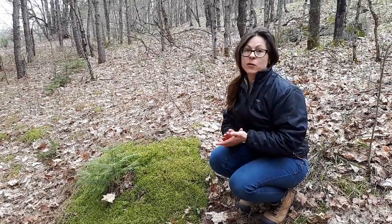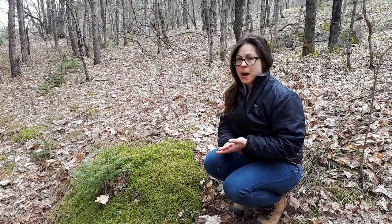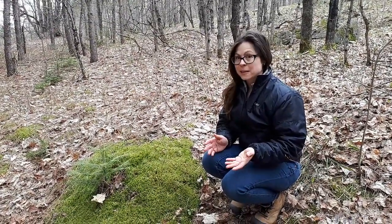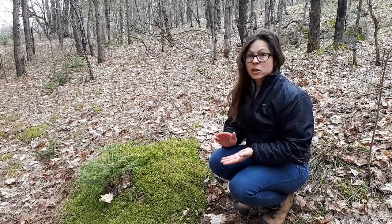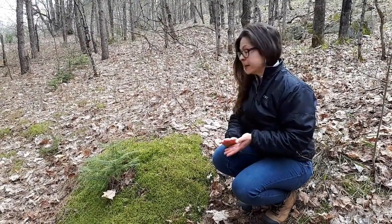The first thing to know is where you can find this moss. One of the reasons it's used so frequently for biomonitoring is because it's found in many different habitats in many parts of the globe — it's a generalist species. You might find it growing on rocks, like we have here, on the ground, on down trees, or at the base of trees. It is quite common.